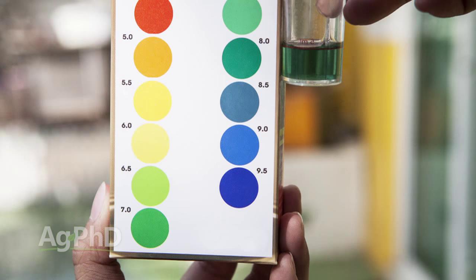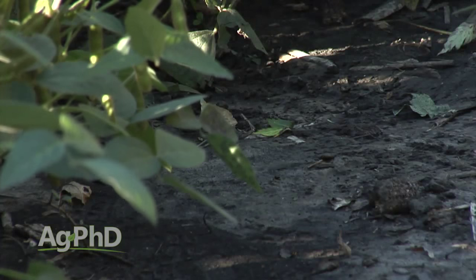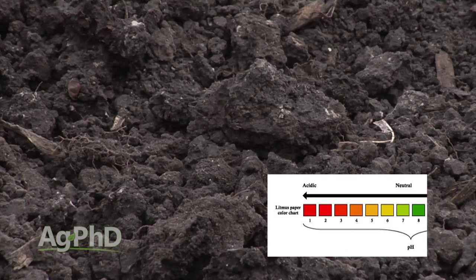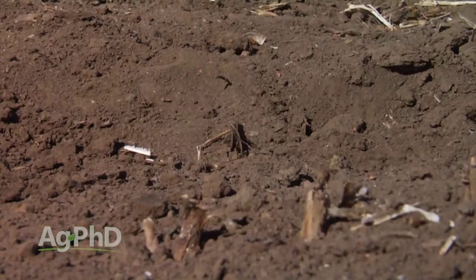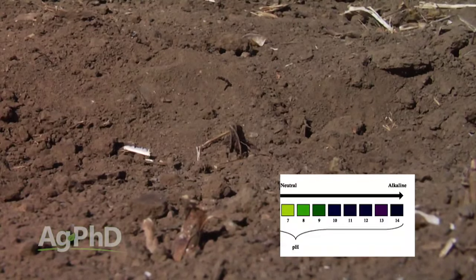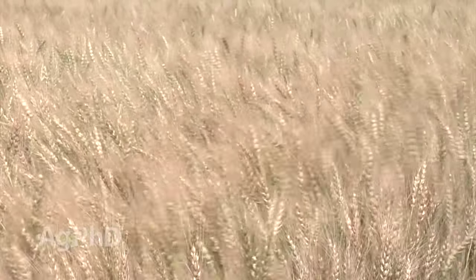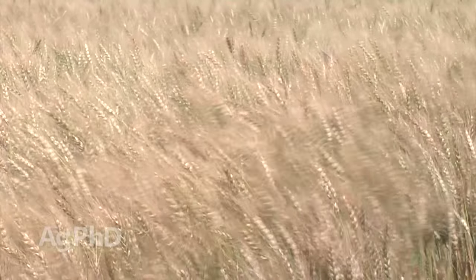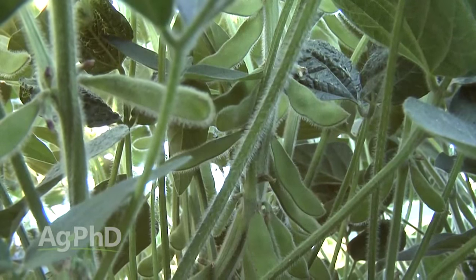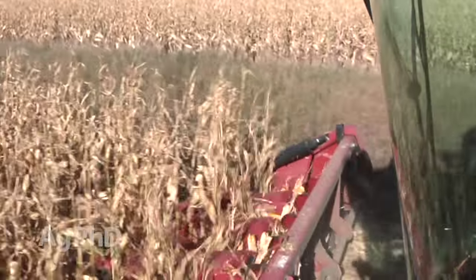Let's look at soil pH — both the high and the low. If it's low, it's very acidic and our soil microbes don't work very well and nutrients get tied up. When it's very high, it's on the alkaline side — same thing: soil microbes don't work as well and nutrients aren't available. When we get that pH in the middle, all of our nutrients become more available for our crops. Magically, by solving that soil pH issue, we get more nutrients in our crop and we have better, healthier crops.